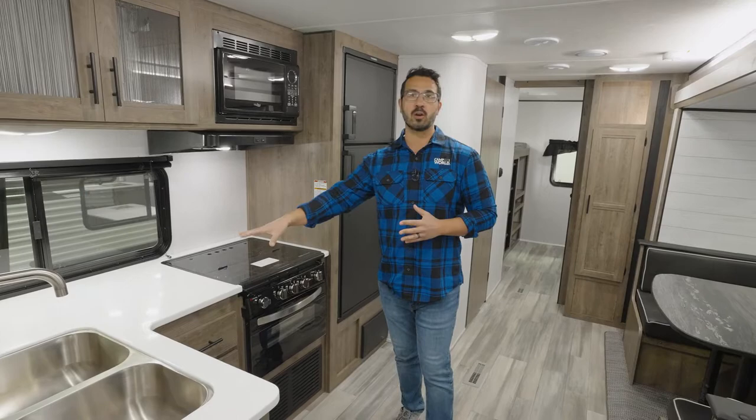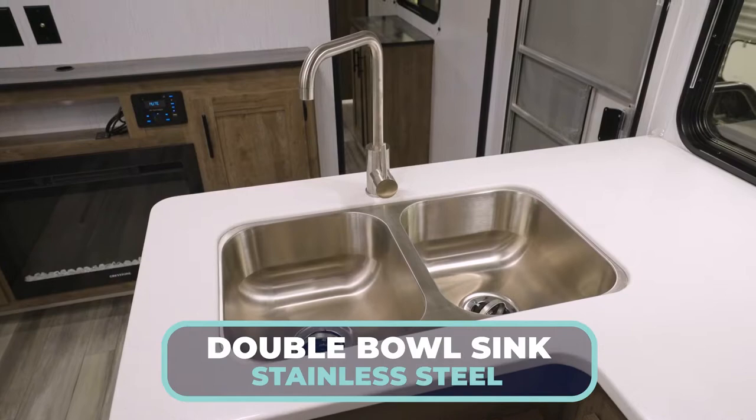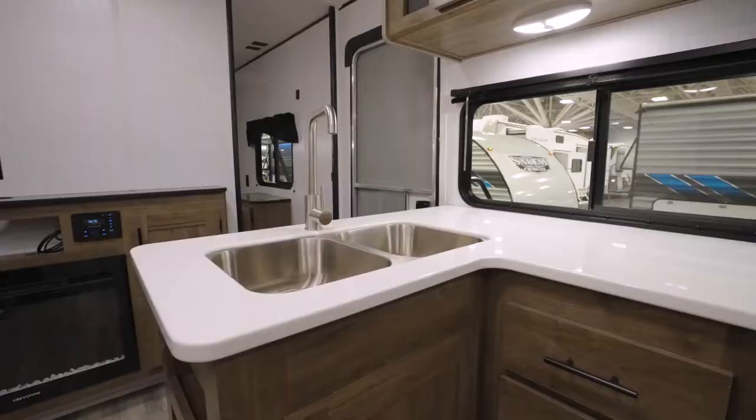You can start to see the amenities starting on the kitchen. This is a true solid surface — at this price point, that is almost unheard of. I love the true solid surface. Looks great, super easy to clean, and it allows you to undermount the double bowl stainless steel sink with the high-rise faucet. A lot of people like the farmhouse style, but there is definitely an advantage of having two bowls when it comes to washing and rinsing dishes.